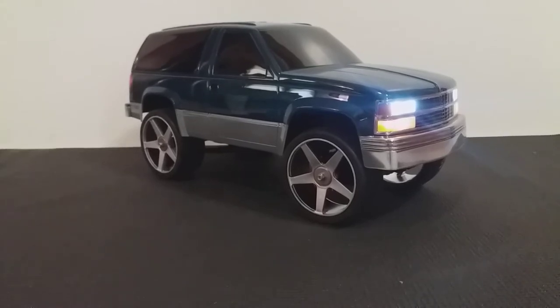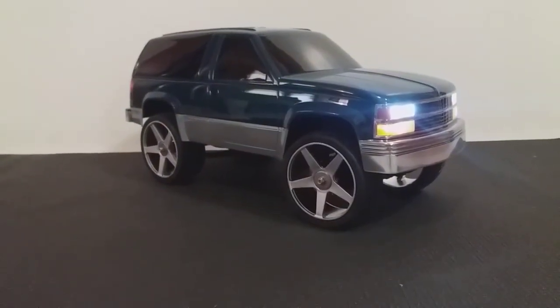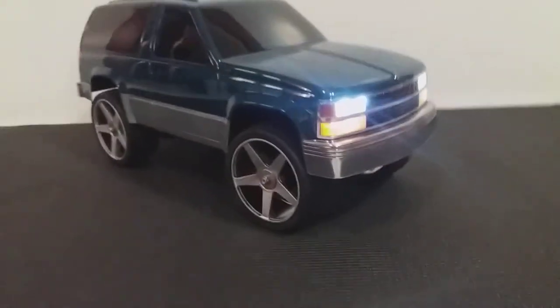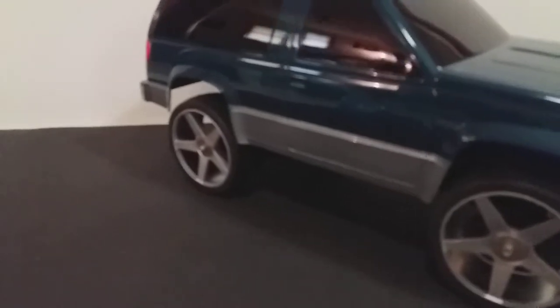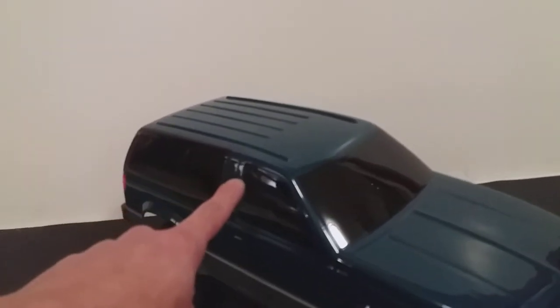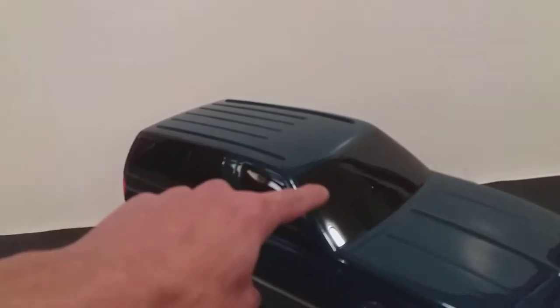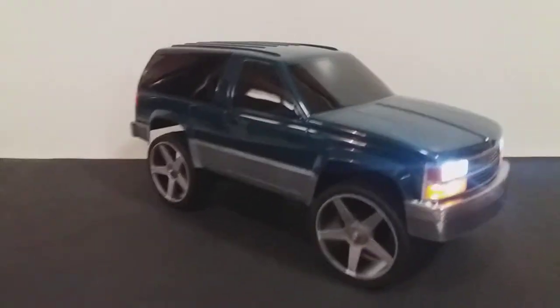I literally just peeled the mask off, so there's not a single decal on here. Everything you see is paint. The customer's windows are tinted at about 80-90%, and this was all done to replicate their actual vehicle.